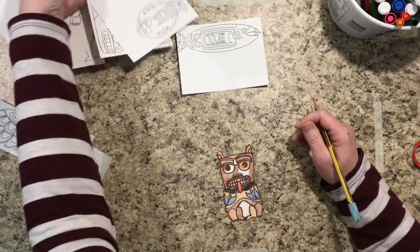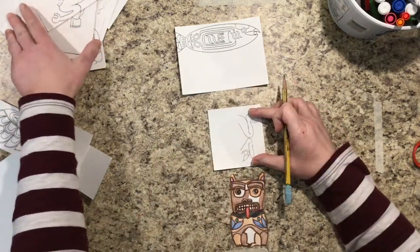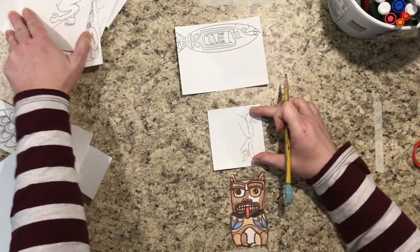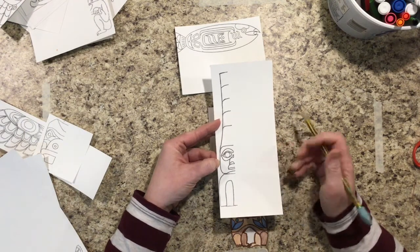For instance, some of the animals are quite small like this frog right here. You have enough room for three animals if you pick something like that. And if you pick something like this, then you would only choose two animals to create.